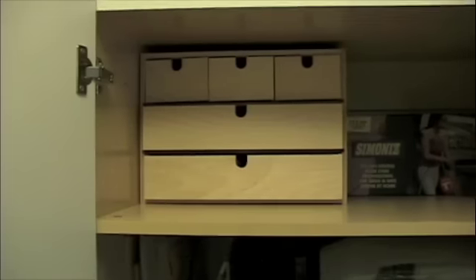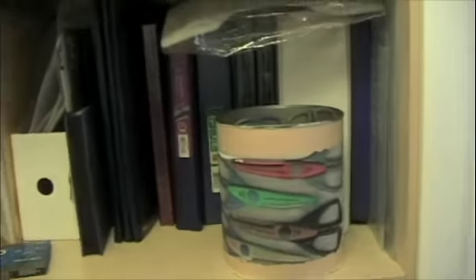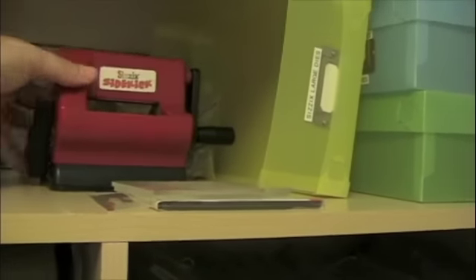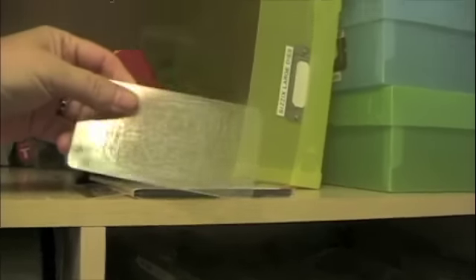I had my husband put some cupboards in for me — Ikea boxes. My scrapbook albums, and all of my decorative scissors. And over on this side, I have another couple of empty boxes. This is my Sizzix Sidekick and the cutting pads.